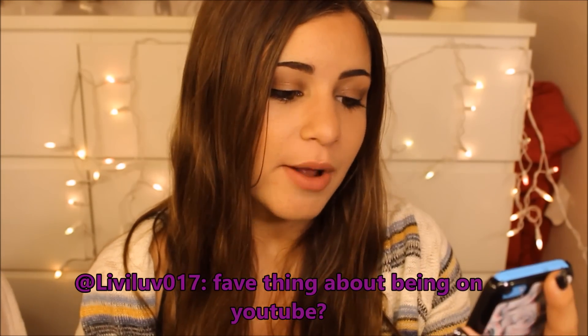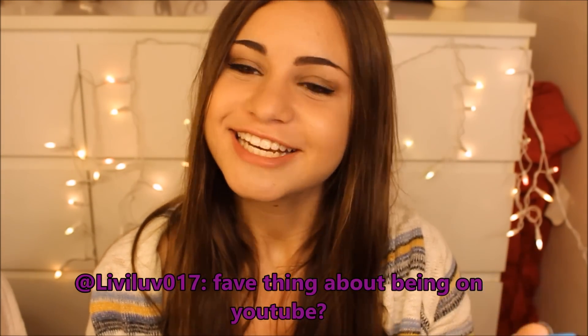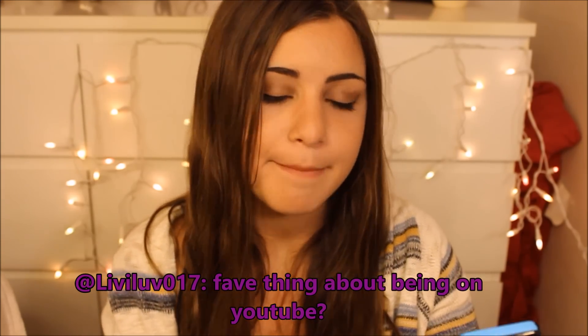LivyLove017 asked me my favorite thing about being on YouTube. My favorite thing about being on YouTube is being able to show people what I love to do, doing something that I like, and also meeting new people and making friends, and just making a difference — maybe — on people's lives. Hopefully I made a difference in somebody's life. And just having fun. Meeting new people is a big thing for me. Also, I can be social but not social, you know?